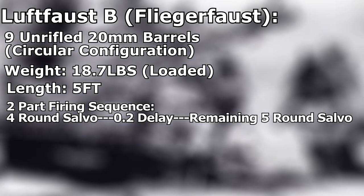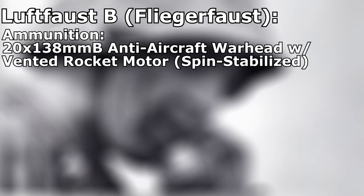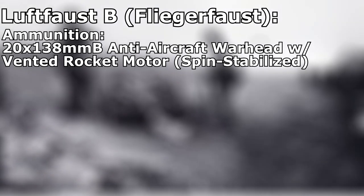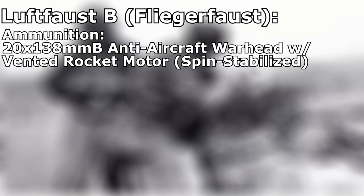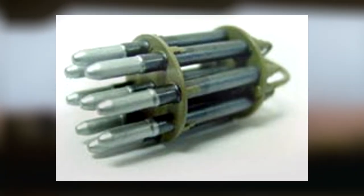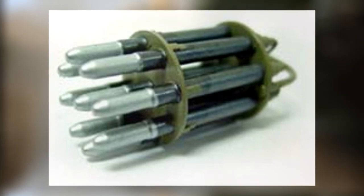Another interesting development of the Fliegerfaust was its ammunition. Employing the 20x138mm anti-aircraft warhead, stabilization of the rocket-propelled projectile was not achieved with fins, but through rotation. German engineers were able to spin the rocket through a series of 4 vent holes at its base. The combustion fumes would be forced through these angular openings, generating rotation, which stabilized the projectile.